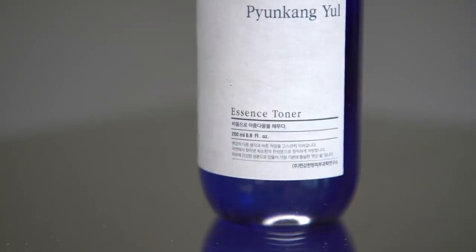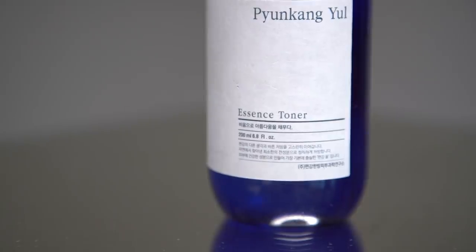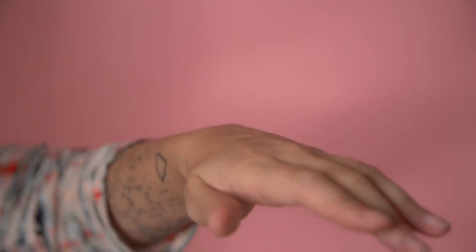Next up after toner is Essence, which is a staple of every Korean skincare routine. The texture you're looking for is kind of between a toner and a serum, but with equally great amounts of active ingredients. This happens to be one of my favorite products of all time — this is Pyeongkang Yule's Essence Toner, and it has a gel-like consistency. It's more viscous than a usual toner — you should be able to pull it back off your skin just like that — and you can pat this in and it really does calm your skin down.